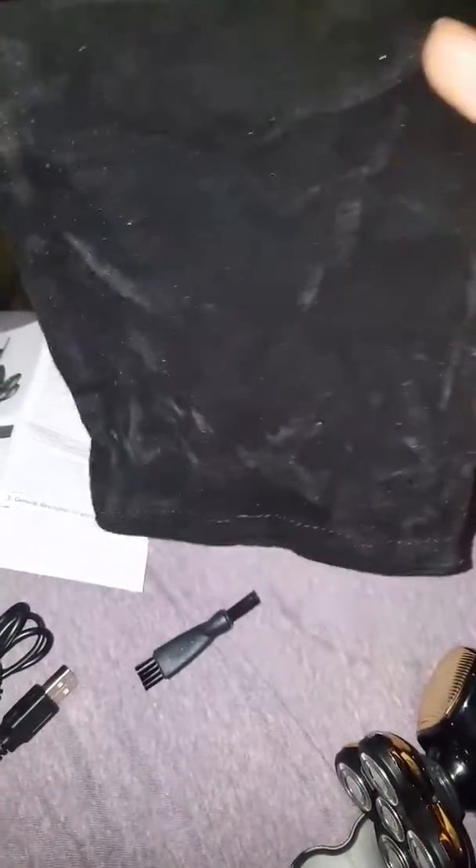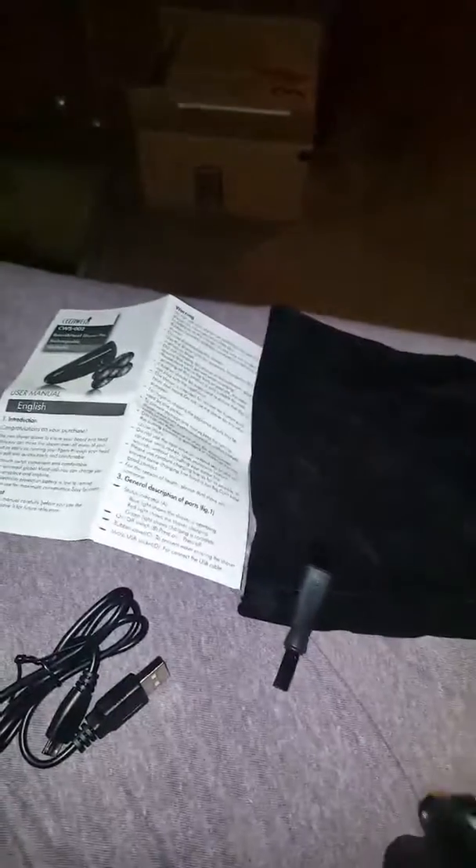It comes with this handy little tote bag that you can use when you're traveling. It comes with a cleaning brush, and it comes with a cover, so you can just pop it on and pop it off when you need to.